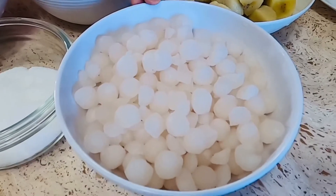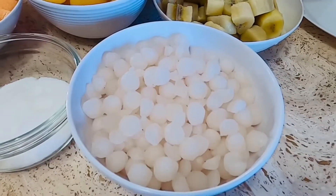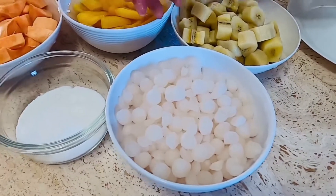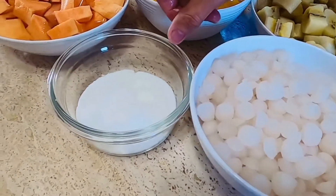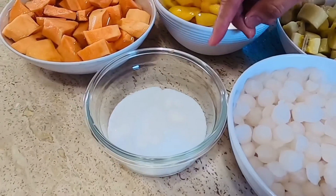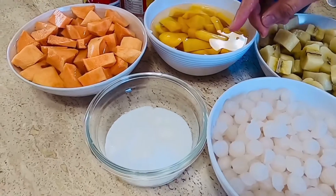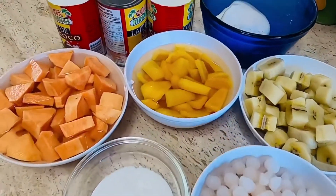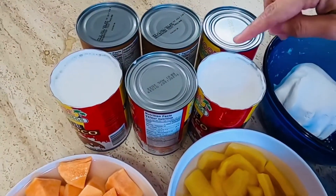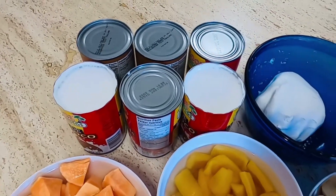Kung sariwa namang sago ang inyong iluluto, isasama dito. Dapat po ay pakuloan nyo po muna ito bago po natin isama sa ating ano, para mas madali pong maluto. At gagamit din po tayo ng half a cup of sugar. Kung gusto nyo namang po na mas matamis, kayo na po ang bahala mag-adjust sa asukal na ilalagay ninyo — nasa sa inyo pong pang-timpla kung gaano po katamis nyo gusto. At gagamit din po tayo ng anim na can po na coconut milk — anim na can at isang can po na tubig na idadagdag natin po para dito sa ating lutuin.